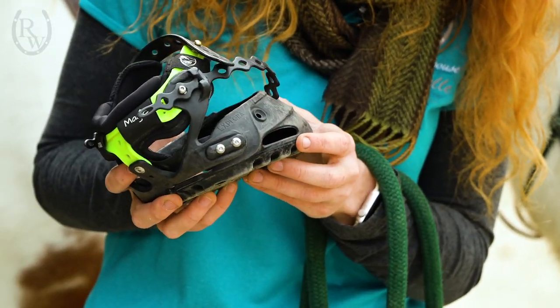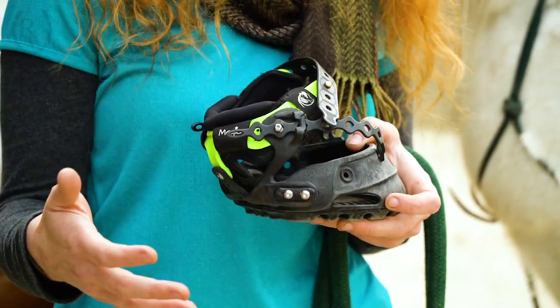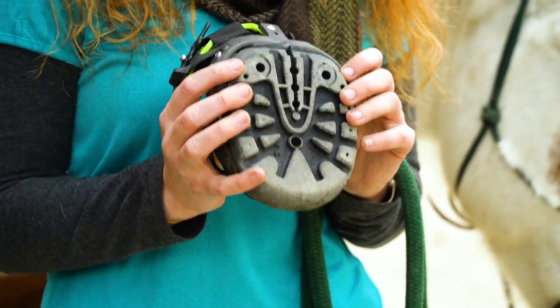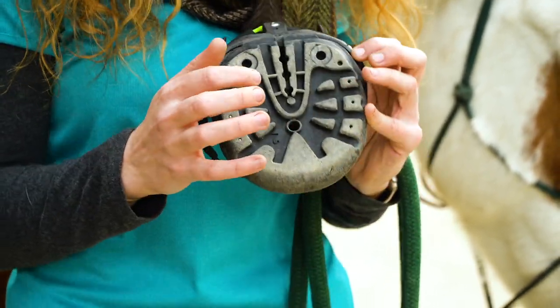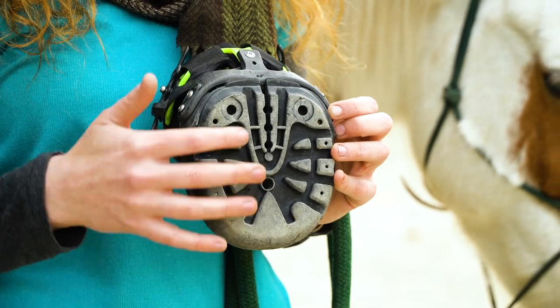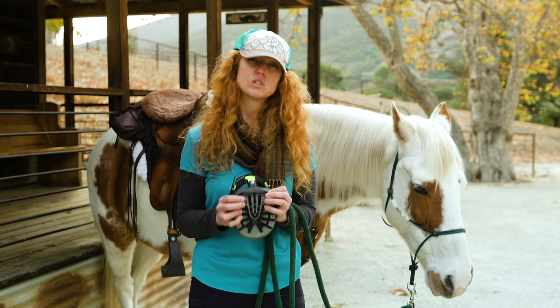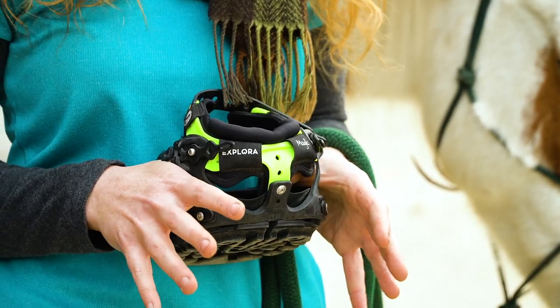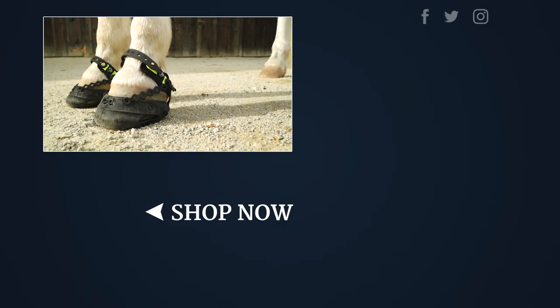As we go down, we have the hoof expansion window, which allows the horse's hoof to grow through its trim cycles. At the bottom, it has a really nice aggressive — well, not too aggressive — tread, just enough for a lot of different terrains. It has holes for water drainage if you're going through creek crossings. It also has a very flexible frog, which is really nice — it allows the horse's hoof to move as it's maneuvering through different types of terrain. Thank you so much for checking this out, and if you'd like to know more about these Explora Magic hoof boots and their fit, please visit ridingwarehouse.com.